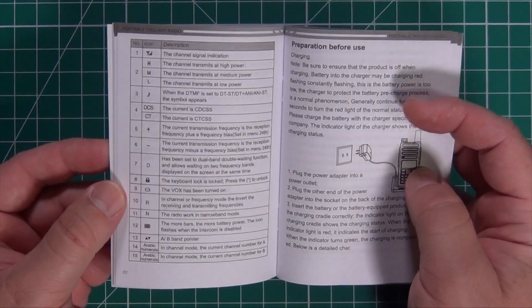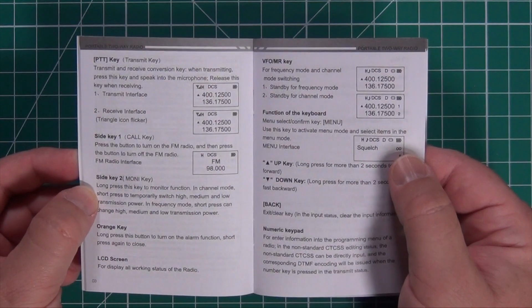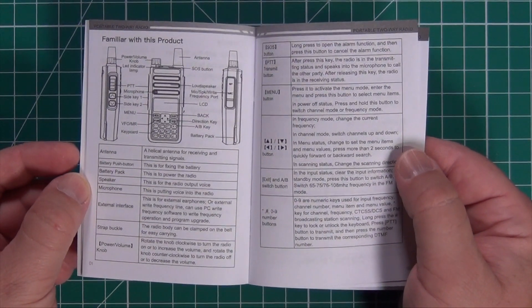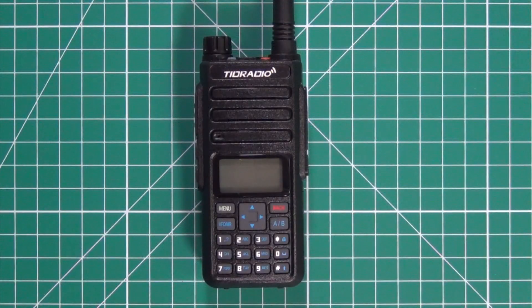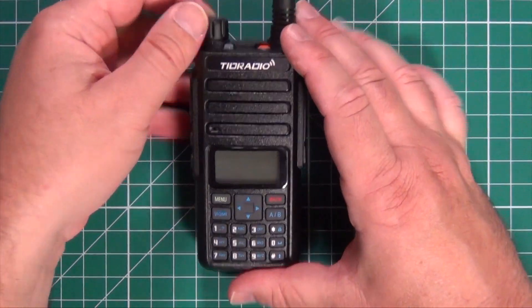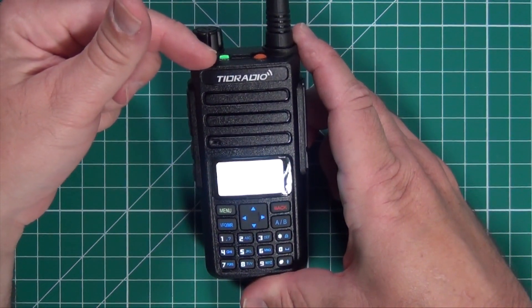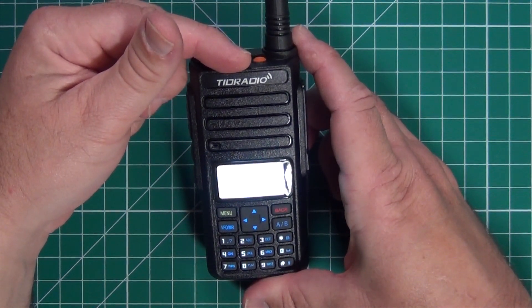It also tells you what all the symbols on the main screen stand for, and gives a quick description of all the parts of the radio. Now let's look at the radio.